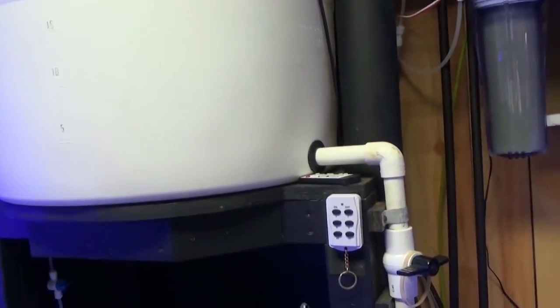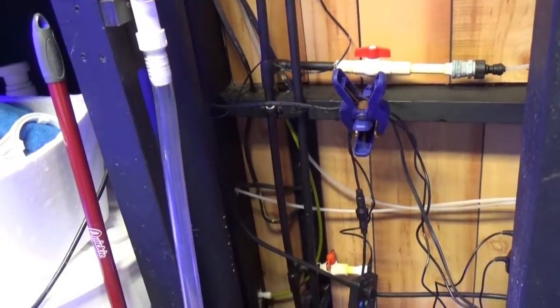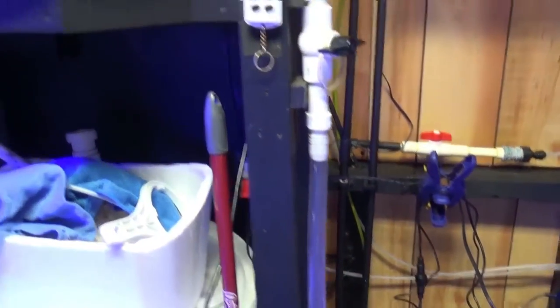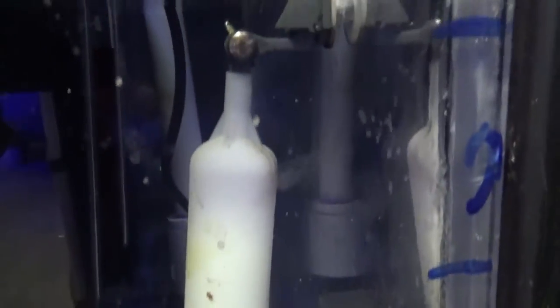Here's the gravity-fed auto top-off — 55 gallons of RODI water from this system. The reason I use a gravity-fed ATO is because I don't want any issues. There's also an extra float in this one for redundancy.